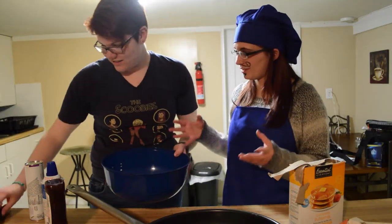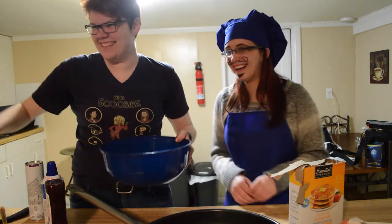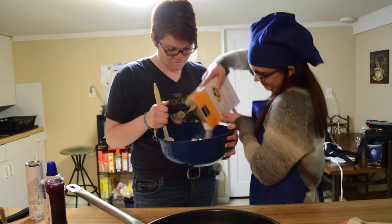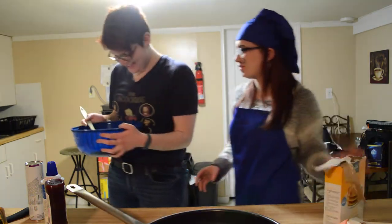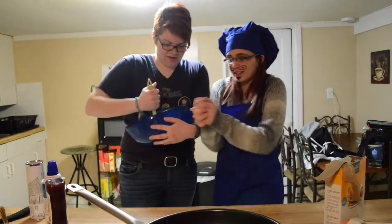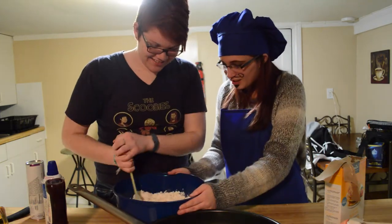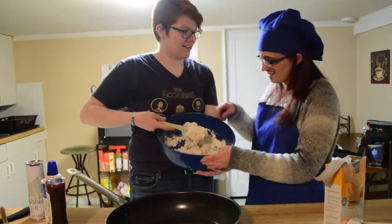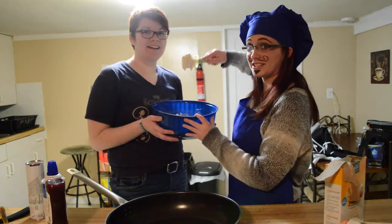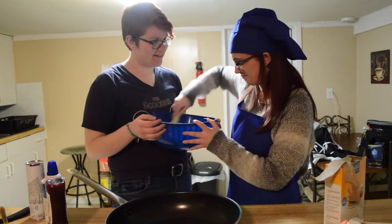Now you're gonna mix it together with your fingers. No, I'm just kidding — she almost fell for that one. Little more water, three more tablespoons. Mix it good like this. Use two hands! I think we need a little more water. Is this what it's supposed to look like? A little more water. Does that look good to you? That's exactly how it's supposed to look like.